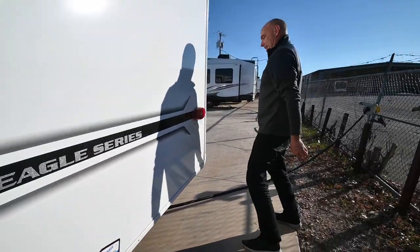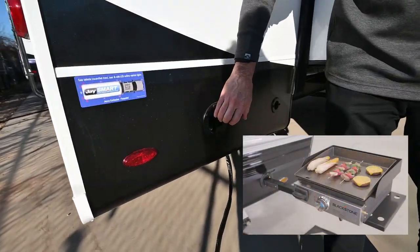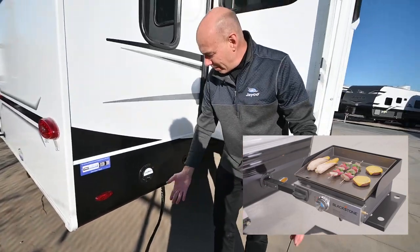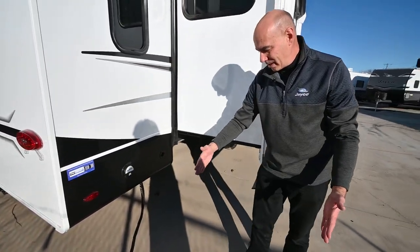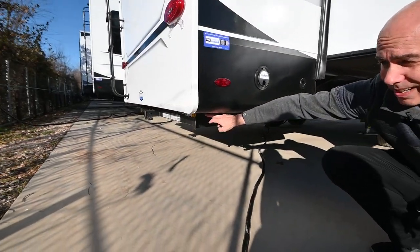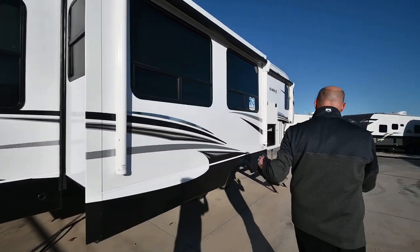There's a four-prong wiring connector for lights back here as well. And here's the J-port — if you want an outside cooking location, this is the place. The platform goes in here just like a hitch receiver on your truck, bringing your cooking platform out, and there's an LP quick connect right underneath. Pop it in and you can have a griddle outside, keeping the smells and smoke outdoors.